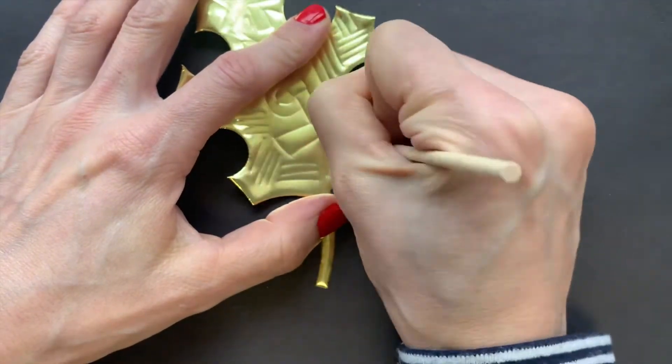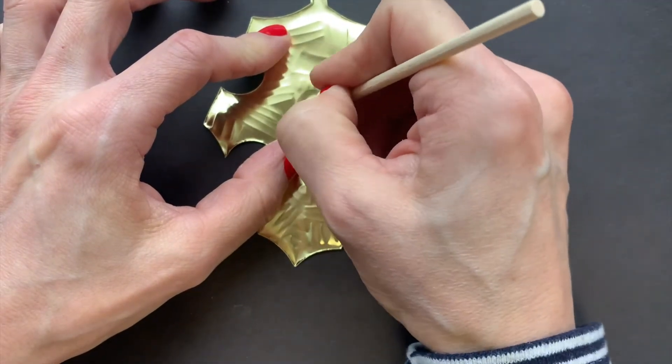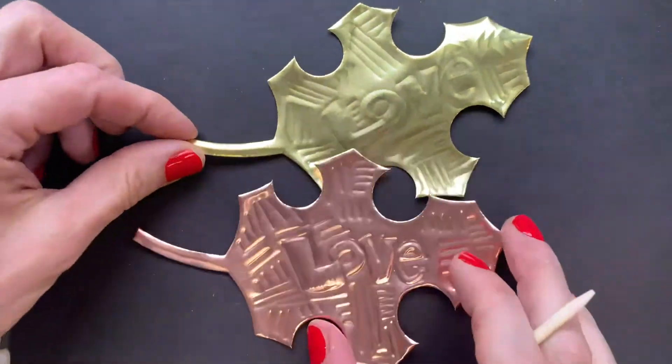On mine, I decided I want my wish — love — to pop out. I turned it to the back and pressed so that all the letters would be popping forward and stand out a little more.